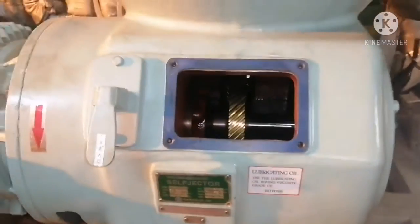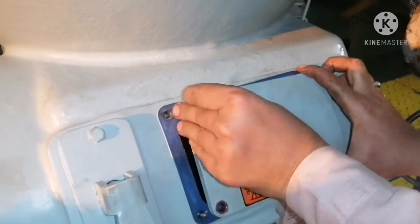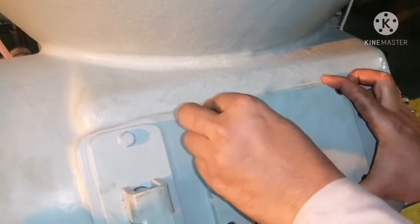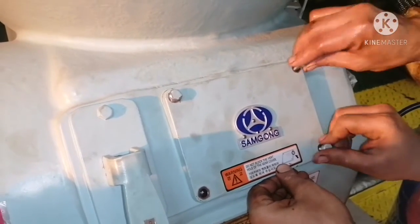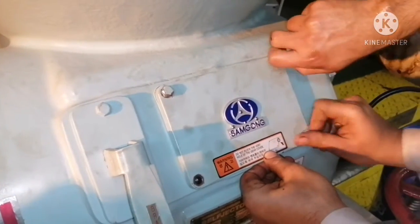We will put back the cover and the casing cover. Ensure the gasket is not damaged. We have already checked that the vent hole is clear. All bolts are tightened.